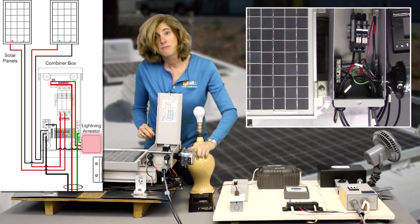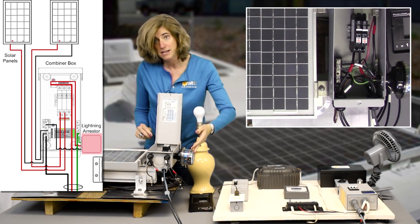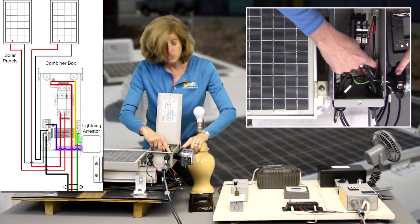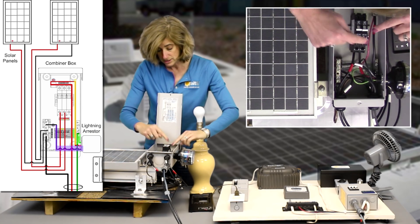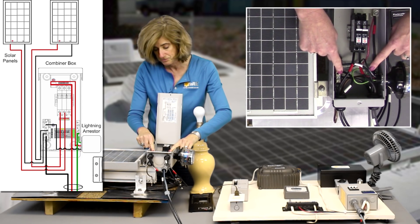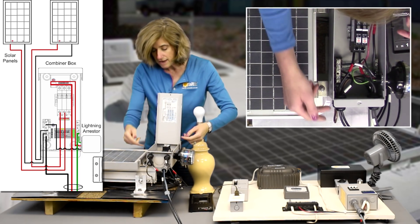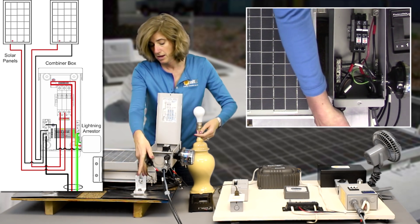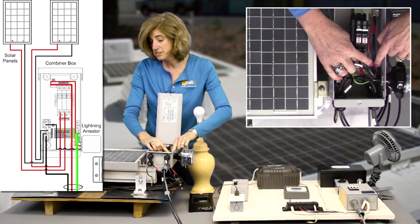I also have my lightning arrester that will protect us from any lightning strikes. I've got the ground going to the grounding bus bar, the positive going to the positive bus bar, and the negative going to the negative bus bar. You can also see I've got my ground coming from my racking going into the grounding bus bar.